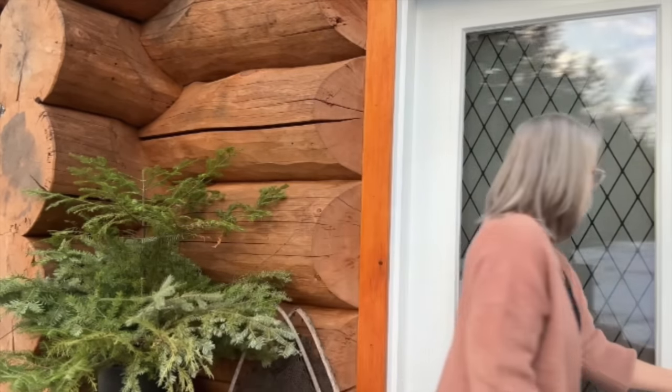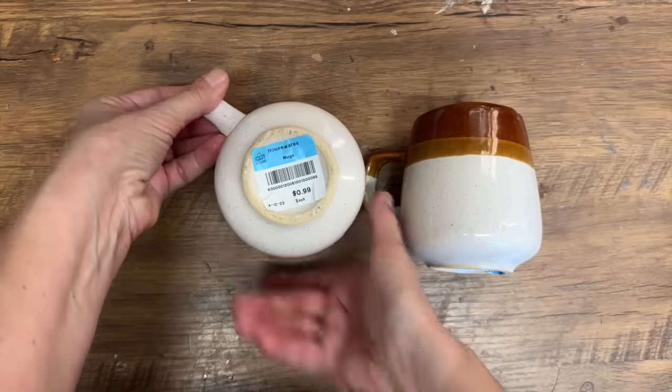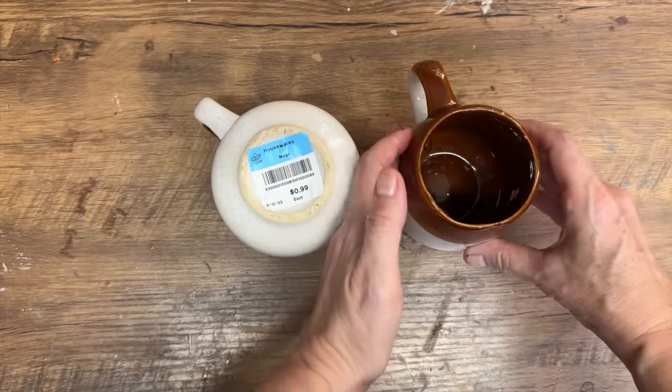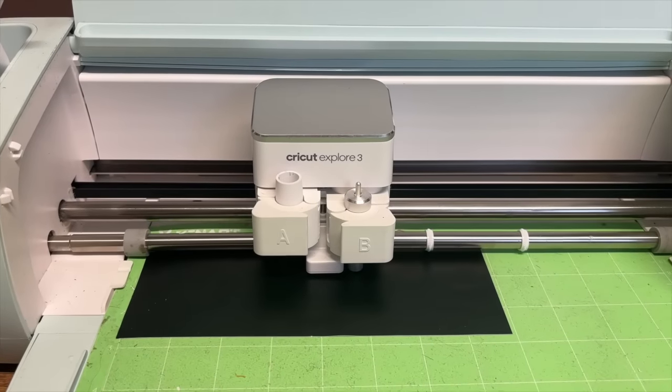We've got lots of work, let's get started. There's nothing better on a cold winter's night than a mug of hot chocolate, and I'm going to show you how I'm going to transform these thrift store mugs that I got for 99 cents with my Cricut and a little bit of permanent vinyl.